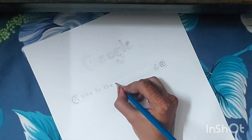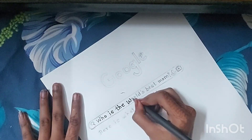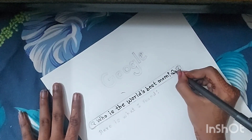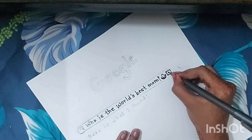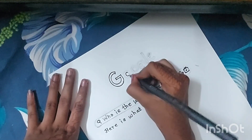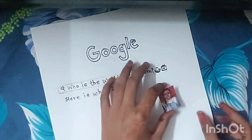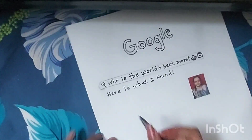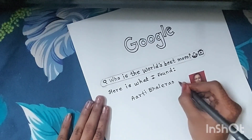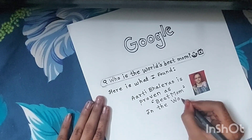So guys, for this DIY, first of all I have put a white card sheet which I have designed to look like a Google homepage. In the search bar, I have written 'Who is the world's best mom?' and I have put my mom's photo as the result — showing she is the best mom in the world. You can put your own mom's photo in it. This is a good idea!